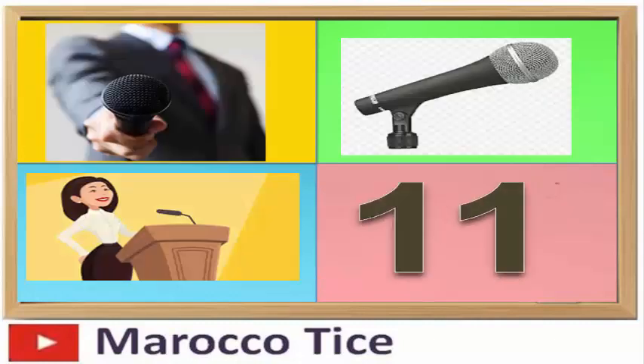قم بشرح الدرس لأحد أصدقائك، أو تخيل أنك واقف أمام الجمهور وتشرح له بصوت مسموع. تخيل أن الجمهور يستمع إليك ويتابعك باهتمام، وقم بطرح الأسئلة والإجابة عليها. هذه الطريقة تسهل عليك تذكر المعلومات وتدفعك لشرحها بطريقة موجزة وسهلة.